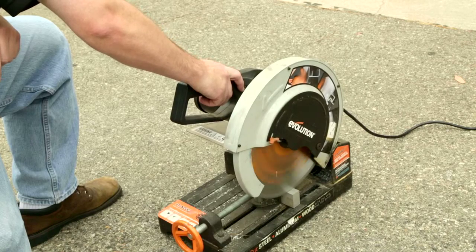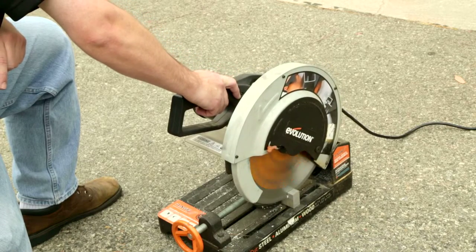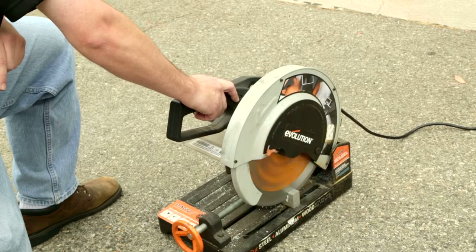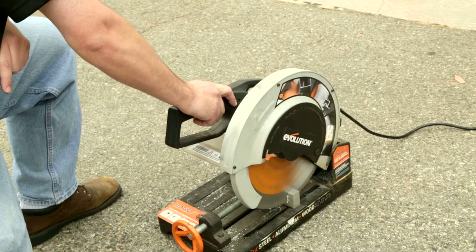Geared head saws such as the Evolution Rage 2 feature a work clamp, unique blade geometry, and slower speed, which allows it to cut a wide variety of materials including steel and solid bar stock.